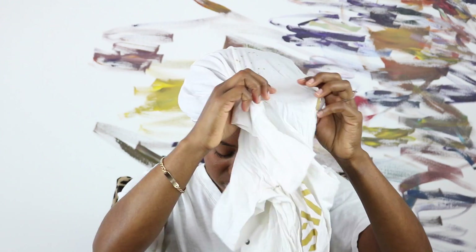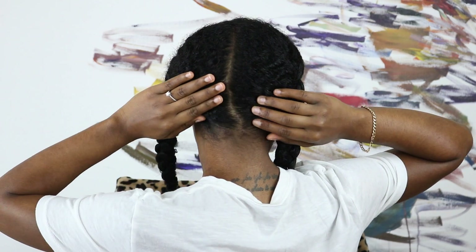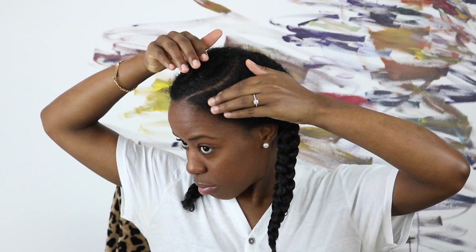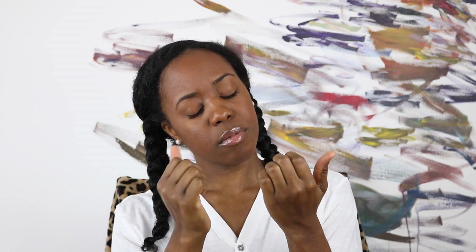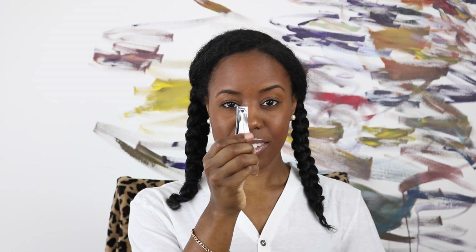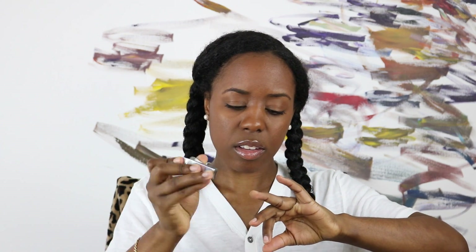I'm here with another video to share 10 tips on how to achieve a super defined twist out every single time. I like to start off with freshly washed damp hair, so begin by moisturizing your hair with your favorite leave-in conditioner. I already went ahead and used Kinky Curly Knot Today and gave myself a deep side part in the shape of a C. My first tip — make sure your nails are cut short and your rings are removed. If you have tips, make sure they're not chipped, because you don't want your hair getting caught in your nail and dragging your hair out.